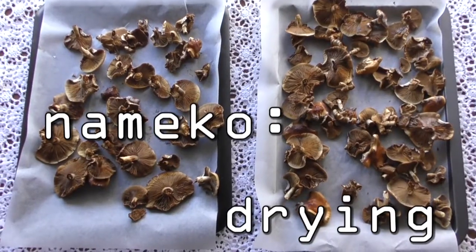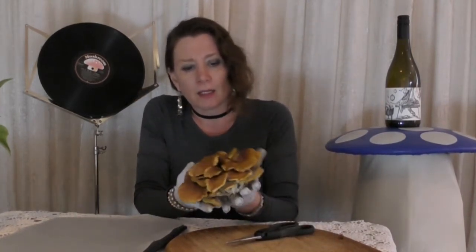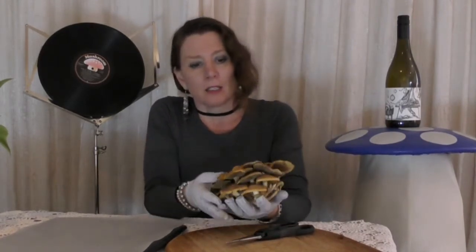Hello, welcome to Fungiko Headquarters. Here at Fungiko Headquarters, it is the end of winter and we have Nameko harvests. This harvest is quite mature — this little cluster of Nameko — and I'm going to dry the caps to preserve for later use.